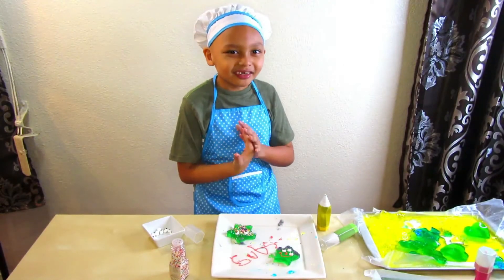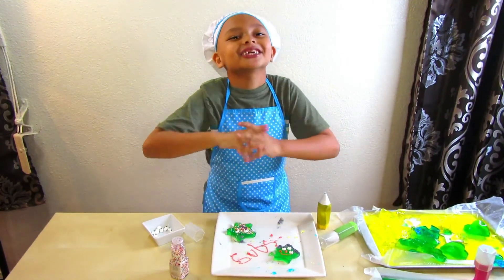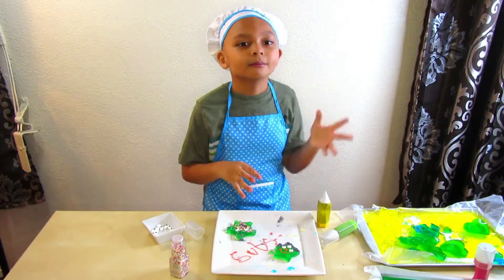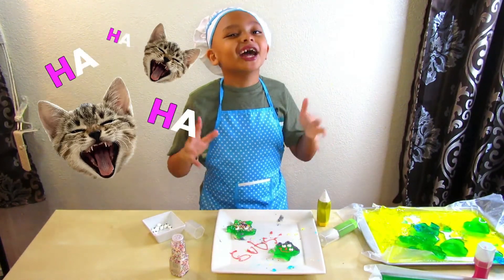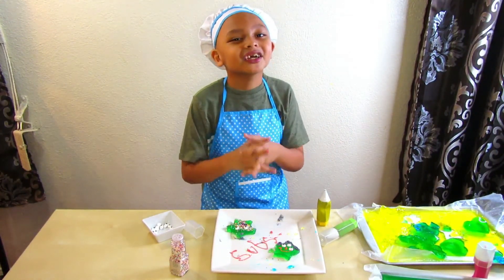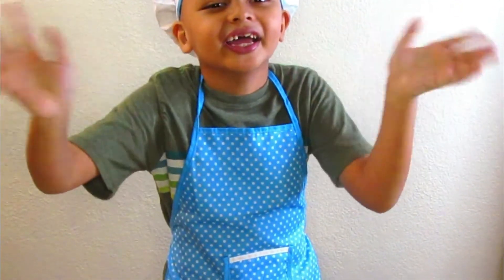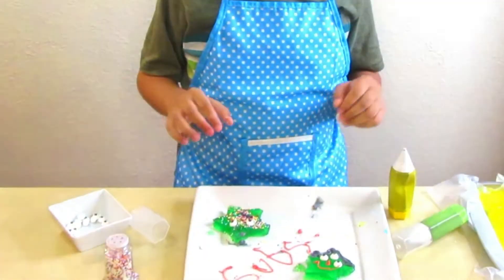Thank you so much for watching! If you want to see more, make sure you hit that like button and subscribe. I will see you guys in the next fun adventure — bye bye! Thank you for watching us make some gelatin jigglers!